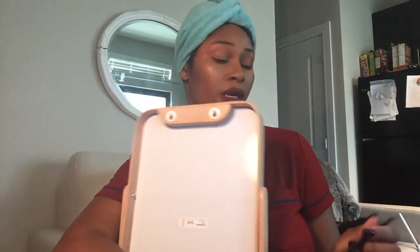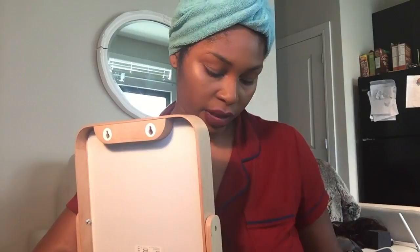I honestly don't spend that much time on my brows anyway. Oh — I got foundation on my nails somehow. But the cool thing is that doing your brows literally just changes your life.